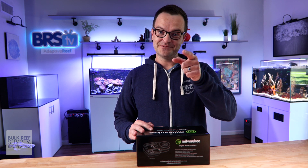We'll put links down below. And as always, everybody, thank you for watching. Happy reefing. Be well. We'll see you next time.